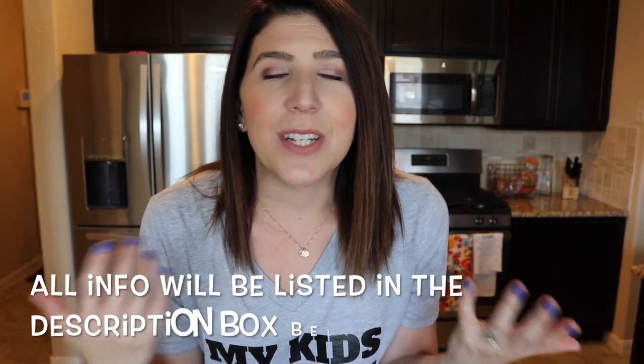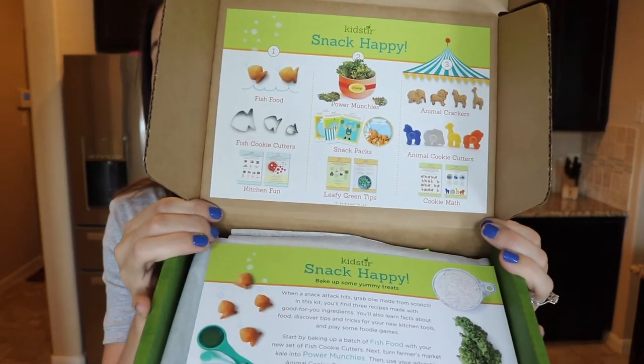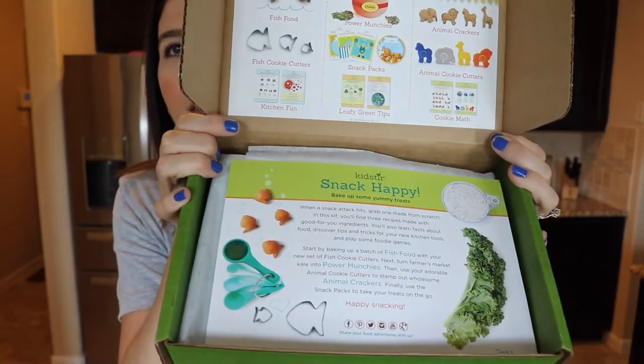I purchased this with my own money as it was summertime and I'm looking for different things to do at home that are not super expensive. So I thought I would give this a shot. I'll include all the information about pricing in the description box down below as always, so definitely be sure to check that out. When you open the box, it looks like this — it has a little picture showing the recipes you'll be making and a little sheet.